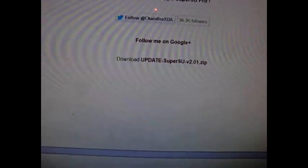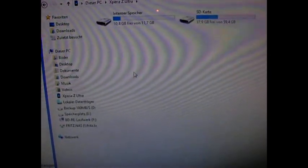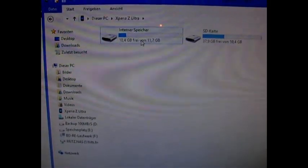Then, if you didn't download yet, connect your device via USB with your PC. Go to your Downloads and choose the SuperSU, and put this onto your Z Ultra on the internal storage.